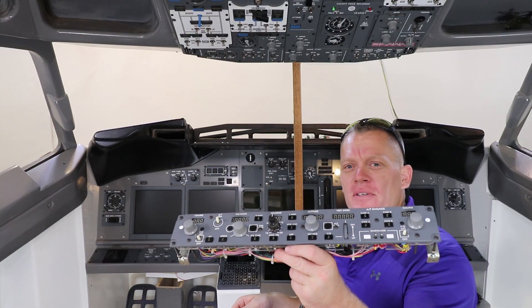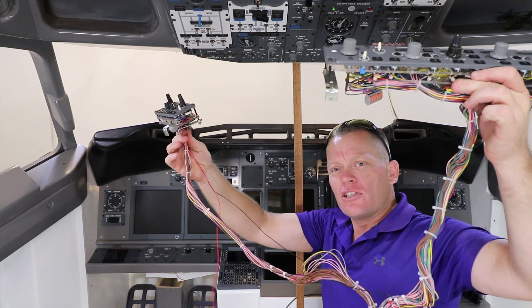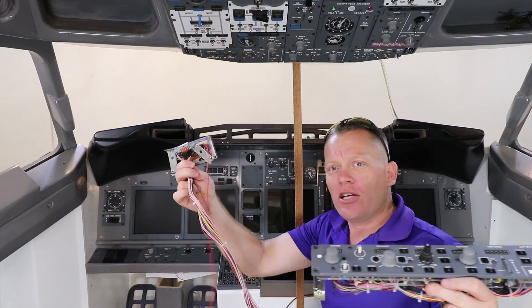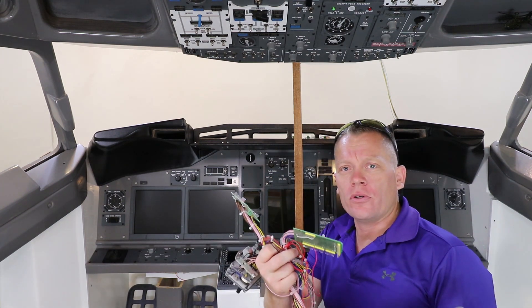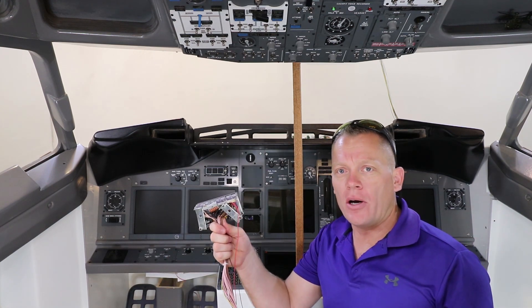Here we have my MCP and Captain's EFIS. One of the major design flaws on my behalf was that they go into the same boards, which means if I want to change one, I can't just pop it out — and that's not very good. The first job is to split the boards and have a detachable connector that allows me to take one unit out at a time, even though they're sharing the same Arduino board.